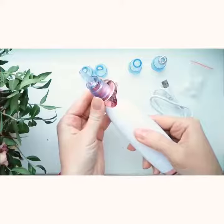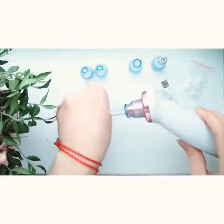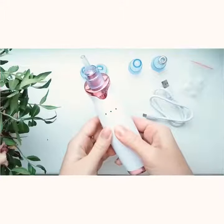There is a light indicator and a suction force change button with three levels. To turn off, press the button for three seconds.